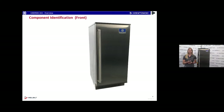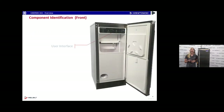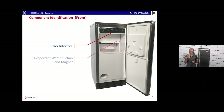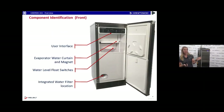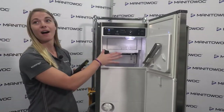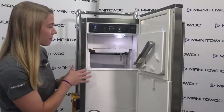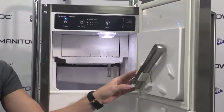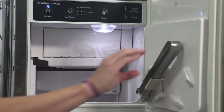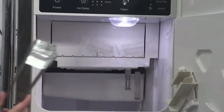Next, component identification — this is showing from the front of the machine. We have the door handle, which is unique to this machine. Going through the inside of the machine, we have the user interface or touchpad membrane, the bin full of ice, the water trough, the floats, and also on this machine — a little bit different than other ones — we do have tongs and a tongs holder, so you can reach in and take a single piece of ice and put it into your beverage.